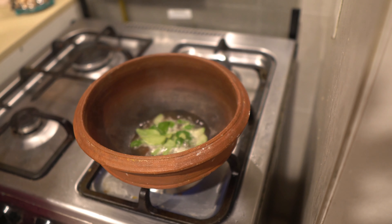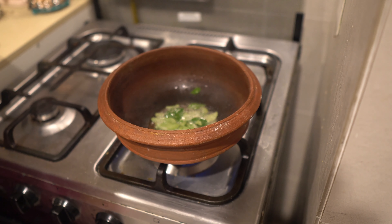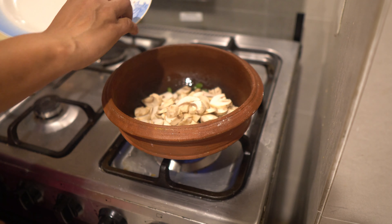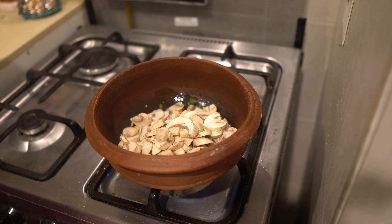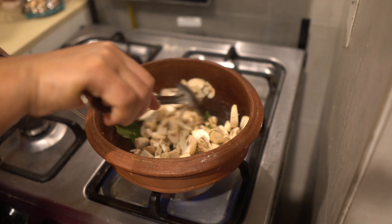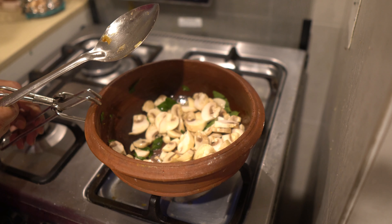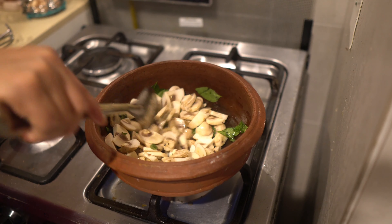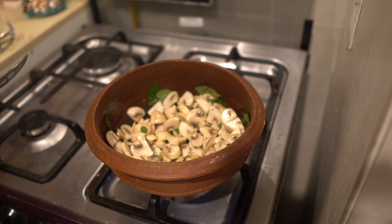I will add the flour and it will be cooked in the pan. I will add the flour. Then I will add the flour — I don't know how much it is. Now let's cook with some milk.